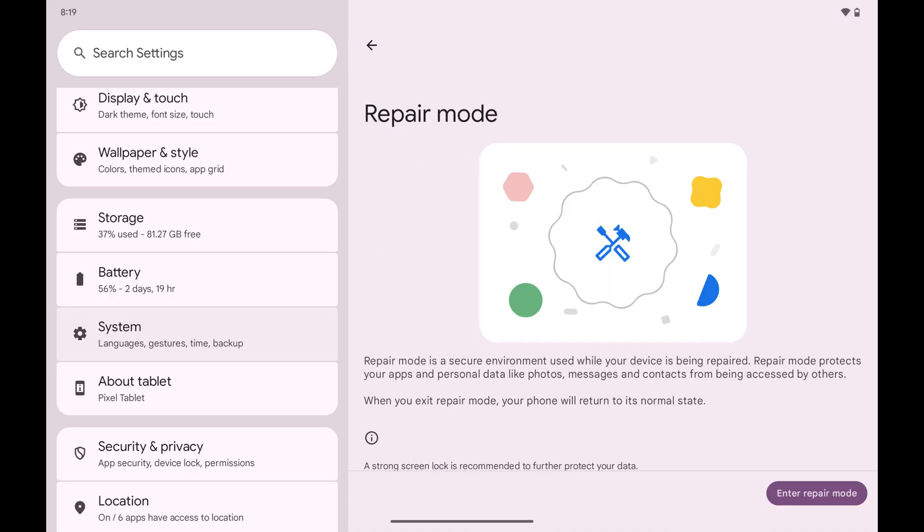The next screen gives you an overview of Android's Repair Mode, letting you know that Repair Mode is a secure environment that protects your apps and personal data from being accessed by others. Step 3. Tap Enter Repair Mode. Your Android device will restart and boot up in Repair Mode.